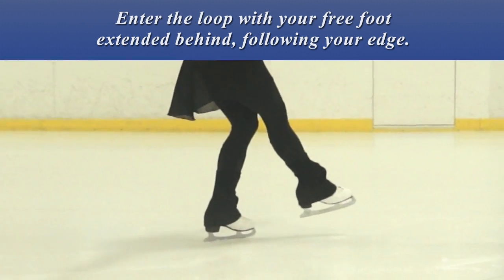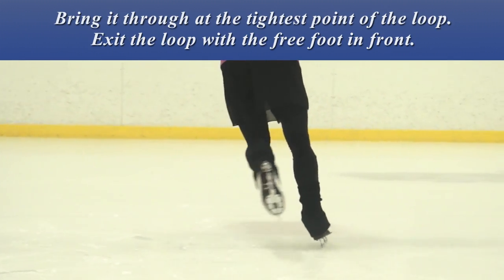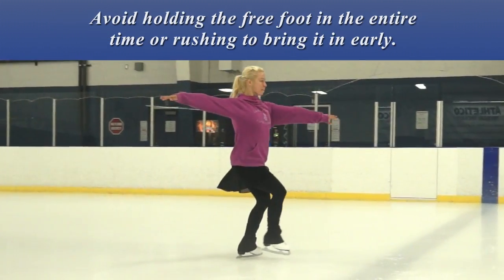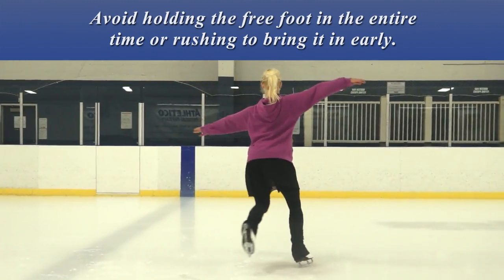Enter the loop with your free foot extended behind, following your edge. Bring it through at the tightest point of the loop. Exit the loop with the free foot in front. Avoid holding the free foot in the entire time or rushing to bring it in early.